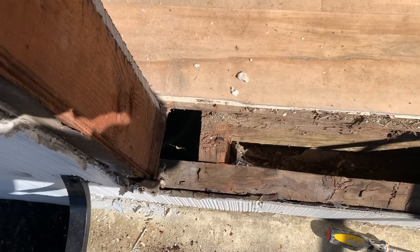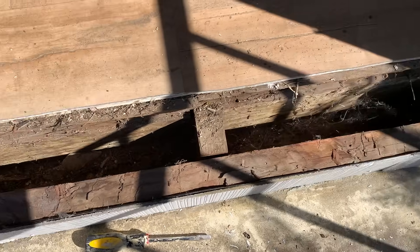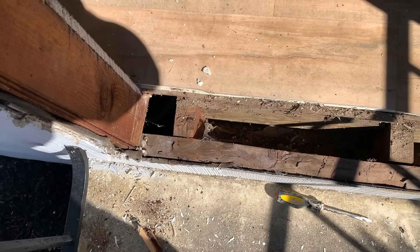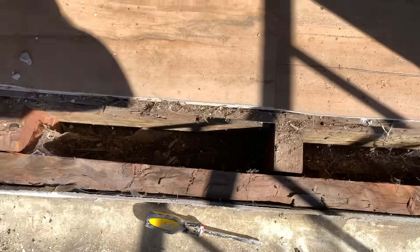Here is a look at the rough frame with the existing door removed. This is what we were dealing with — they literally have the joists, three joists, no sill pan, no nothing. So we'll go ahead and vacuum everything out and get it set.